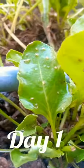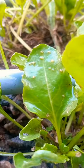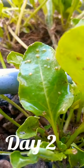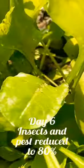Spray the extract directly on the affected area of the plant in case of severe pest damage, or else dilute one part of neem extract to 10 parts of water and use regularly in your gardens to avoid pests and insects.